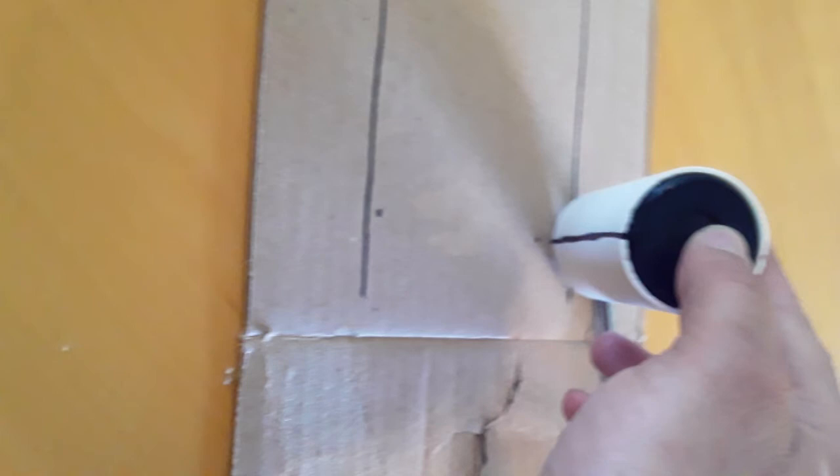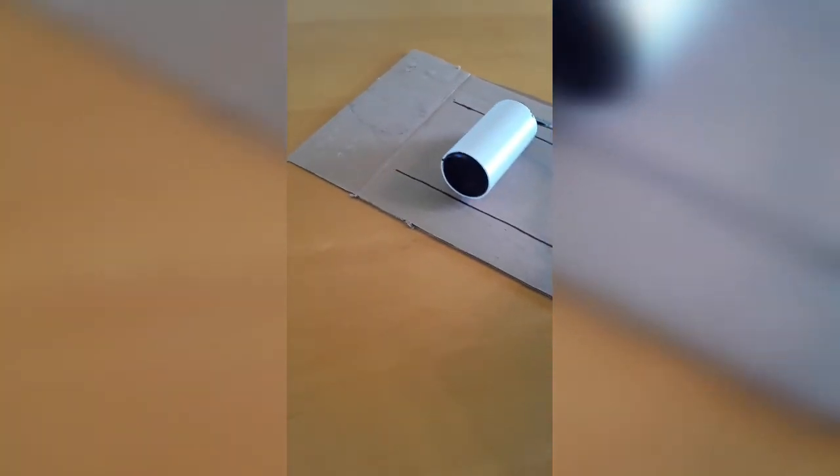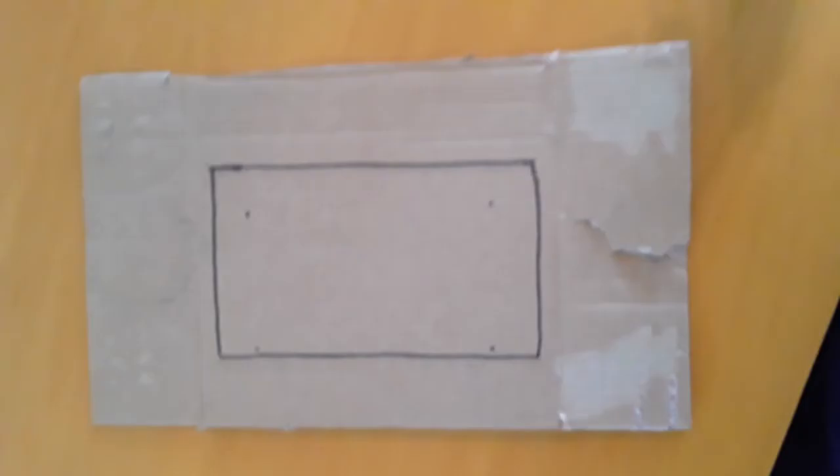Next, mark a spot where the line of the roller meets the cardboard. Roll your roller down the cardboard until the line meets the cardboard again and make some more marks. About an inch away from these marks you're going to want to close off your rectangle. This will ensure that whatever you make inside this rectangle will cover the entire roller.